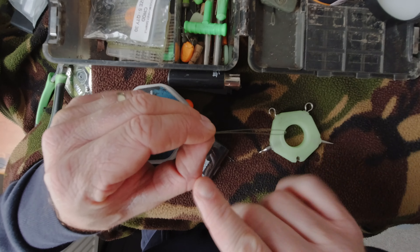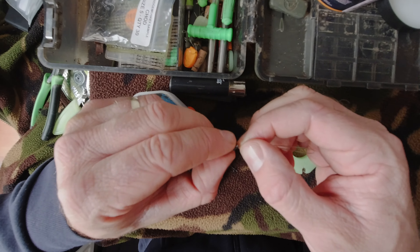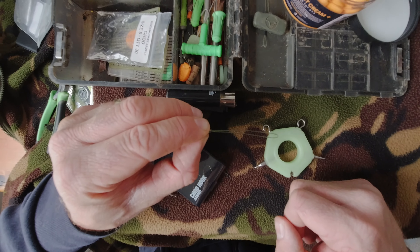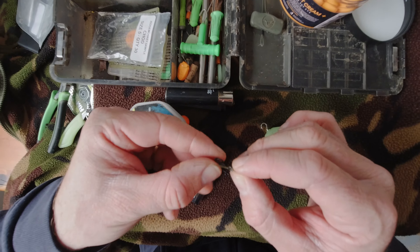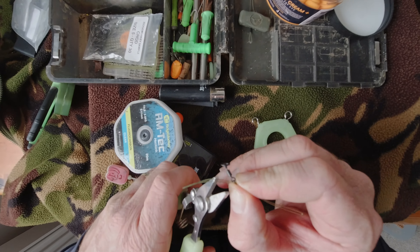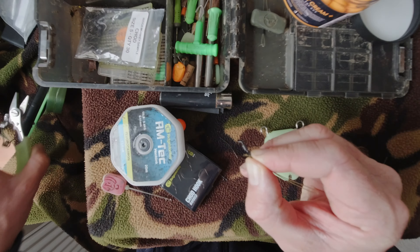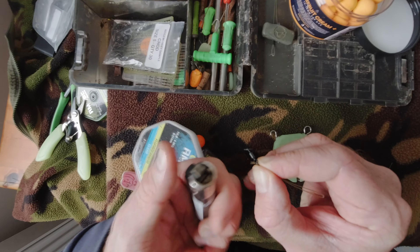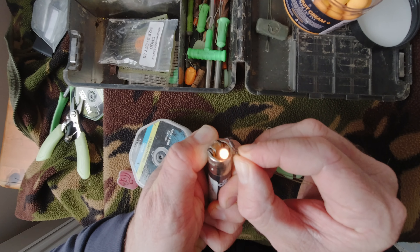We now have our nice stiff section ready. Make sure that it doesn't twist or anything like that — you want those two little bits nice and smooth, nice and straight, not strangled. I then like to trim the tag ends and take a lighter to just burn the tag ends.